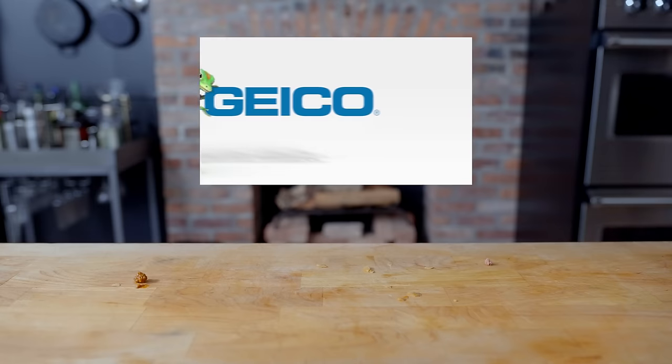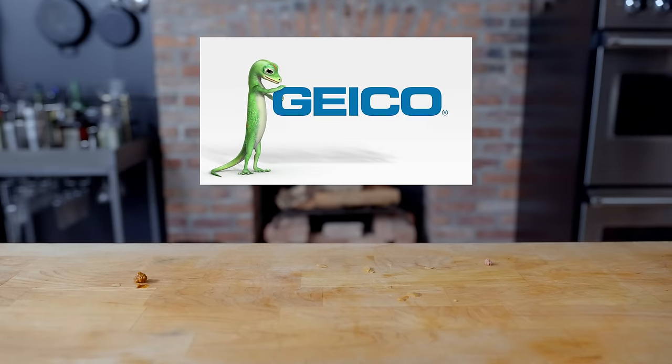Thanks again to GEICO for sponsoring today's episode and making this hot dog taco possible. GEICO has been helping people save money on their car insurance for over 85 years. If you'd like to see how much GEICO could save you today, head to the link in the video description below.